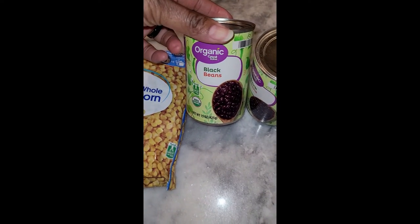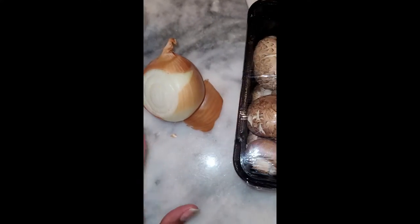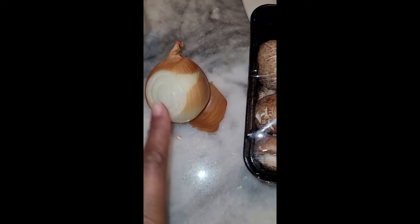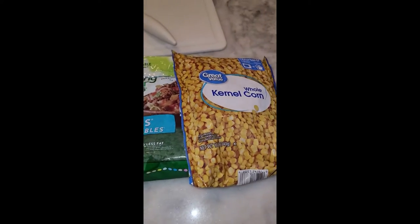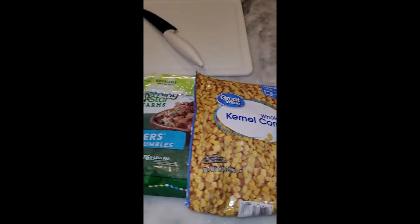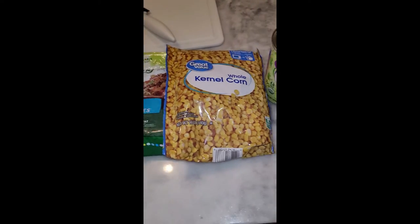They're vegan, of course. We've got maybe one or two things that may be processed, but we do what we need to do to get through this journey and make it as simple as possible. So we've got black beans as a topping, frozen corn as a meat substitute along with sautéed onion and mushrooms, and raw cashews soaked to make a cheese sauce for the nachos. Then we'll dress it up with sour cream, guacamole, taco sauce, and things like that.